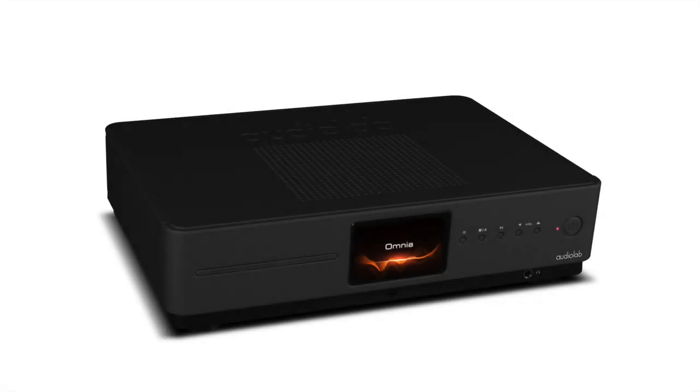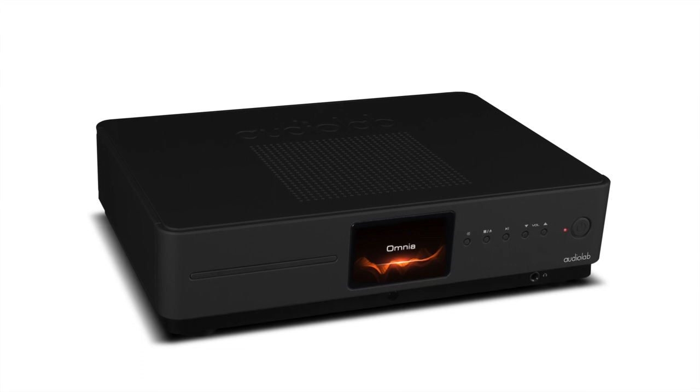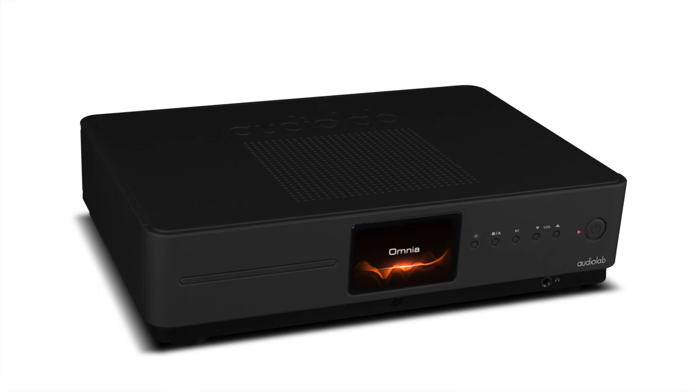I can only surmise that if a disc is a bit battered and scuffed and may work in some CD players, you may have trouble with the Omnia. I'm sure all of your discs in your collection are pristine, shiny, and well cared for — so that won't be a problem. But I just thought I would let you know. I then tried a whole host of other CDs — everyone from Genesis to Gong to Nick Drake to The Fall — and I was very impressed with the general overall balance of the sound.